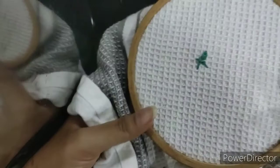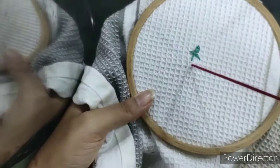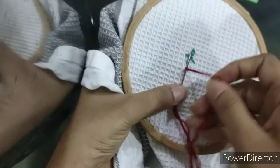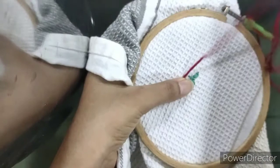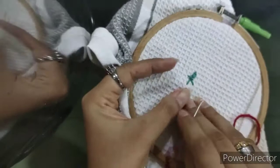The next main part is doing the cherry with the French knot. I'll be taking a reddish maroon color for the cherry. For the French knot, take the thread from below, pull it tightly, then wrap it around the needle twice to thrice — here I'm doing thrice because I've used the full anchor thread without reducing any strands. Pull it tightly and slowly and carefully, as there are chances the knot may slip, so just pull it tightly and thread it back downwards.